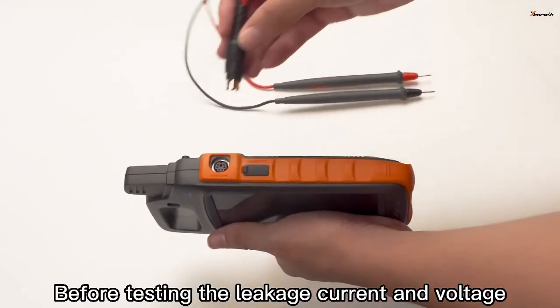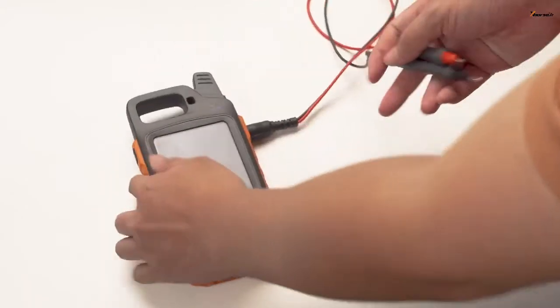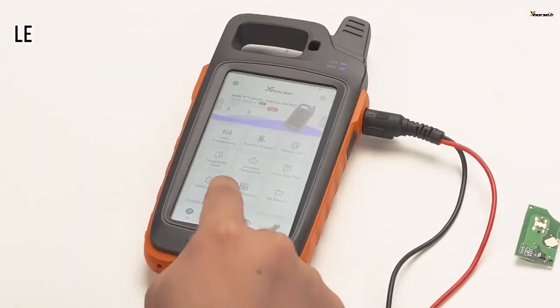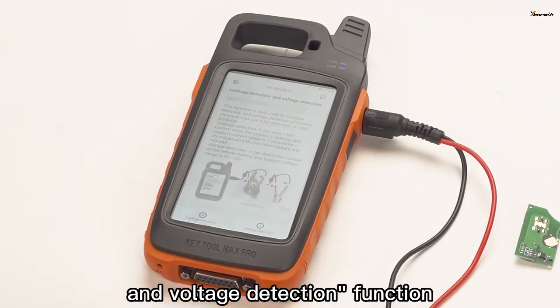Before testing the leakage current and voltage, we first connect the device to the leakage detection cable. Turn on the device to enter special functions. Select leakage detection and voltage detection function.